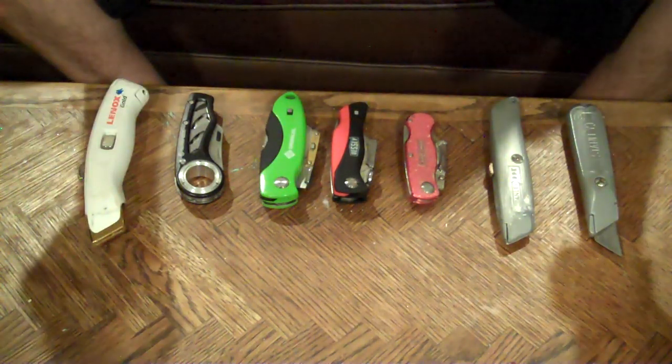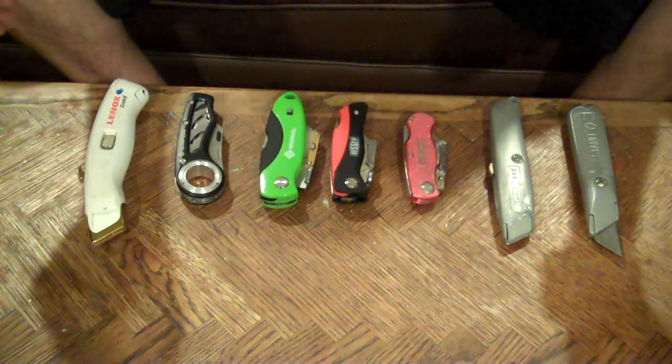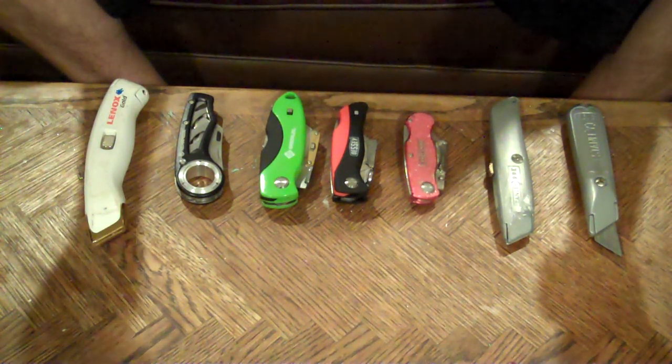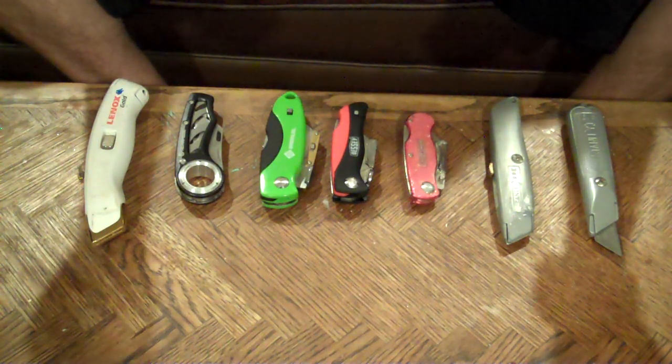So that's my review of the knives I've come across. None of them are perfect, but they all sort of have their niche. If you have any feedback or knives you recommend, I'd love to hear it.